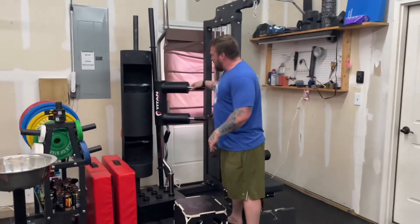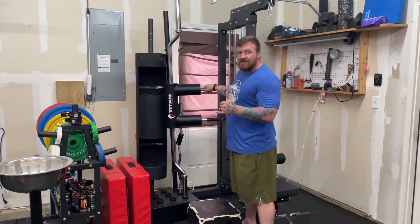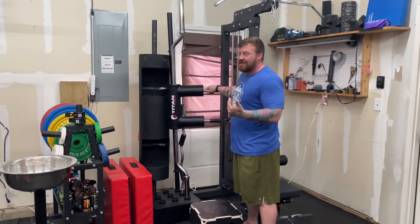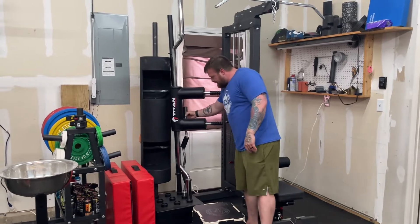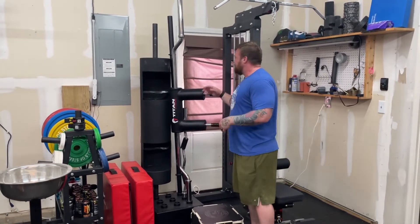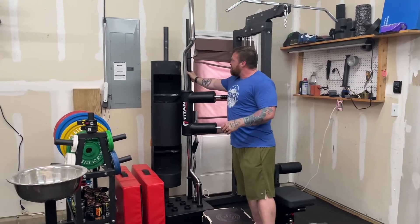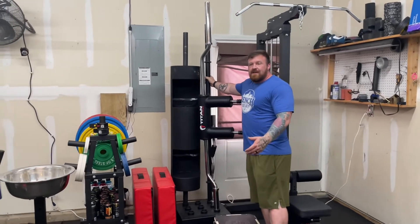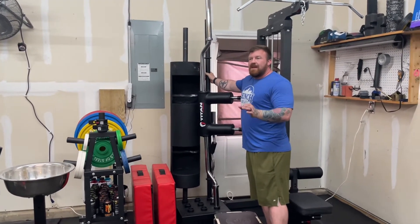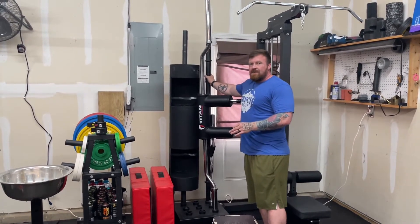Drop pads are probably one of the best products Titan makes for quality and price point — the red drop pads are the choice. Another great Titan product is the safety squat bar — great price, and always check their scratch and dent because it's usually just as good as fresh stock but cheaper. There's a little EZ curl bar — not even going to show it because it's just a cheap 5-pound EZ curl. Axle bar from Titan — if you're buying an axle without special knurling or features, it's dumb to pay more; it's just steel tubing, so Titan is the place to go.